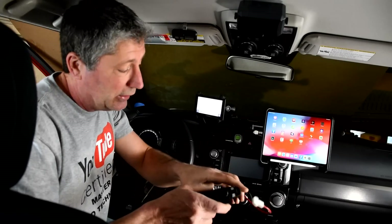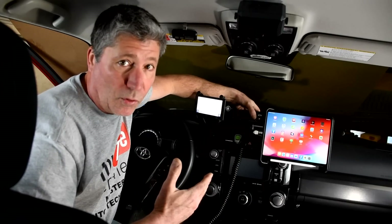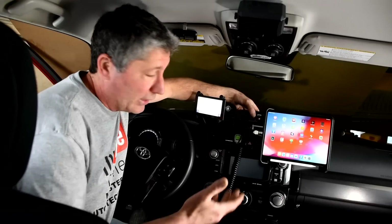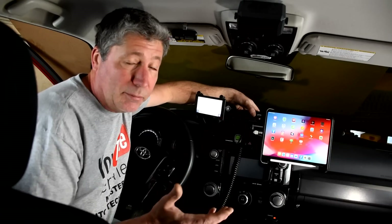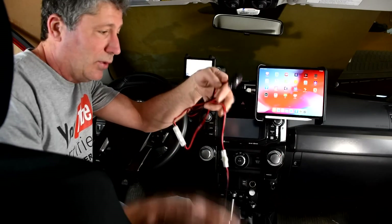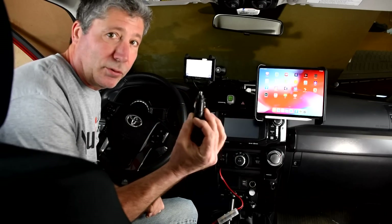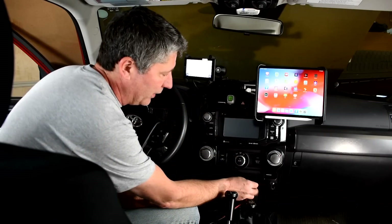Now we could very easily just mount this base unit up on our dash bracket, or on the console, or in the glove box, under the seat, any place where we have room. Or we don't actually have to mount it at all. The kit comes with its own power cord, has an inline fuse — you have to have that — and a 12 volt plug. Just plug that into the cigarette lighter.